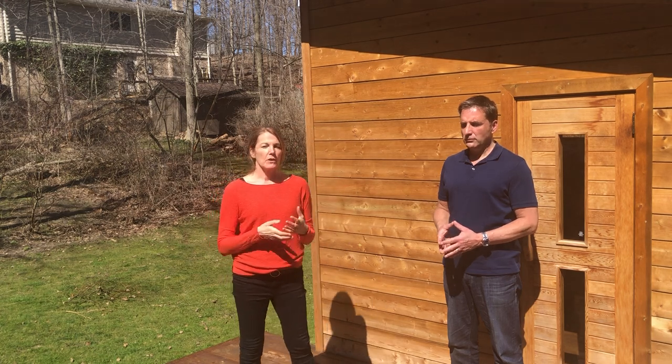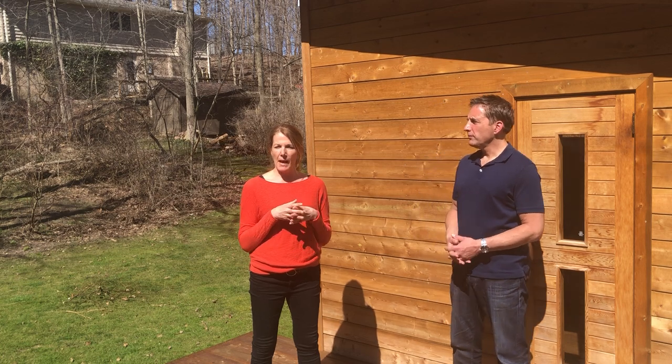Hi everybody, today Dr. Neely and I are going to demonstrate what we like to call the wine bottle opener. The wine bottle opener is an exercise that I've created in order to teach people how to keep their back and their chest open while aligning their upper back in proper posture.